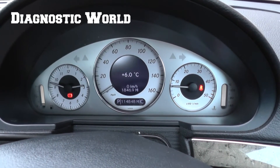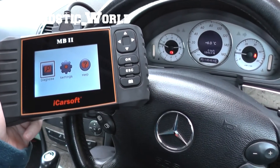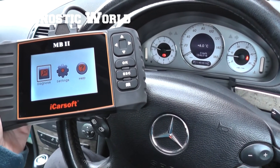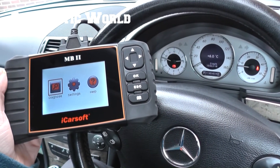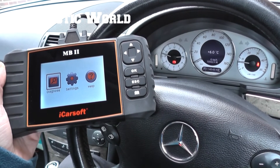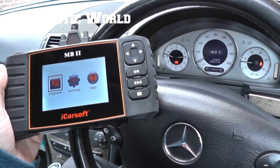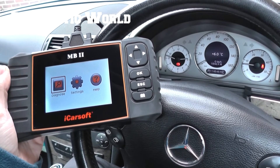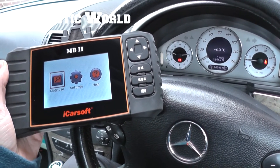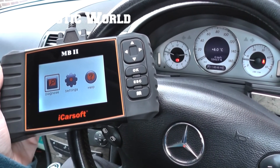So this is the iCarSoft MB2, which is available just by clicking the link directly below this video, or you can visit the website www.diagnostic-world.com. As you can see, we've successfully reset the oil service indicators, and it will also read other systems such as airbags, engine faults, ABS faults, and transmission faults. The MB2 is suitable for your Mercedes-Benz — thanks for watching and I hope this helps.